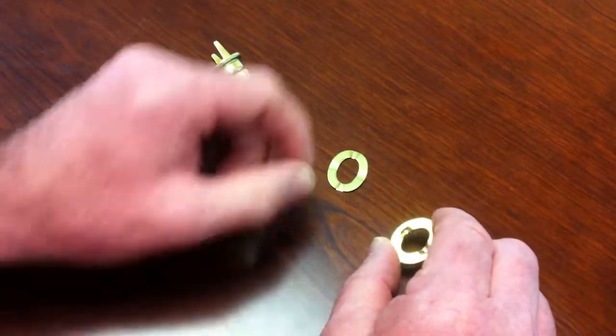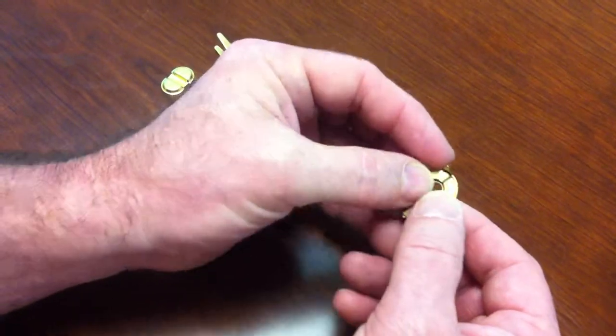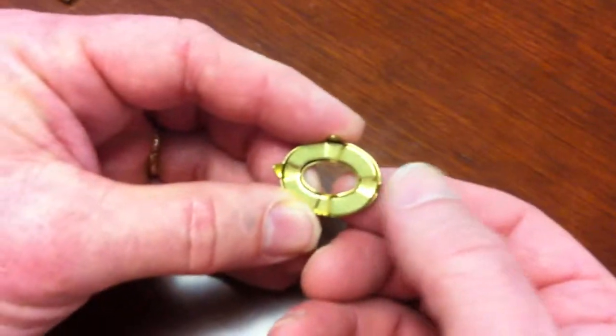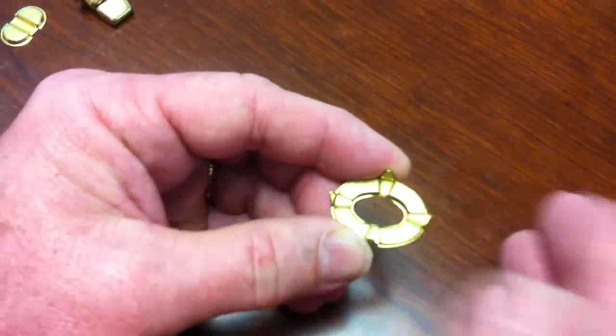You would then put this through the material, and then on the other side you'd match it up to the washer. You see how the indentations match, and you then push this over. You can either use it by hand or you could use a pair of pliers, but please be careful not to damage the front. Anything can push it over, roll it over.